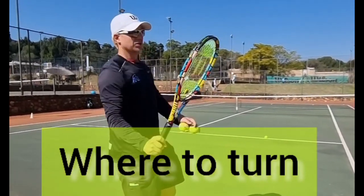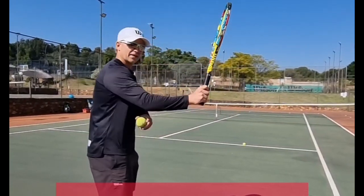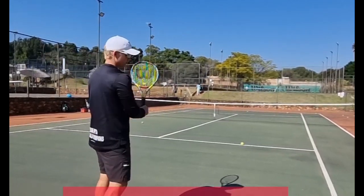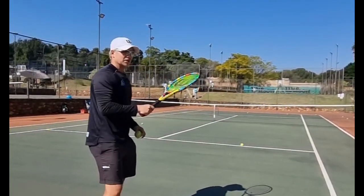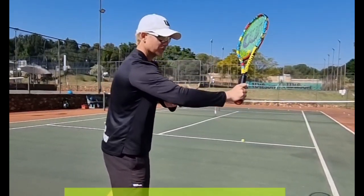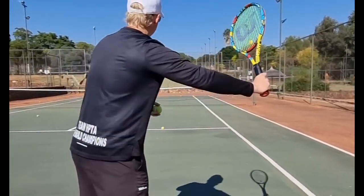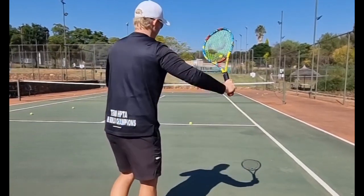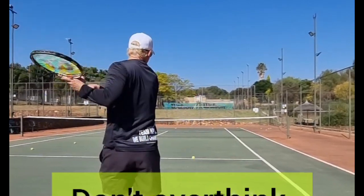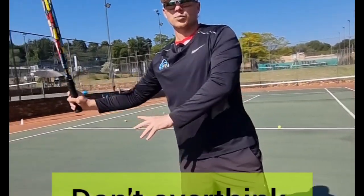If you're unsure about your turn on the forehand, just make sure your elbow is not too close to you — elbow too close means losing power and racket head speed. Don't overthink how high it should be; as long as your elbow is away from your body, it will be high enough and you'll get enough power and spin. So: elbow away, then hit it. Instead of overthinking, just make sure the elbow is far enough from the body.